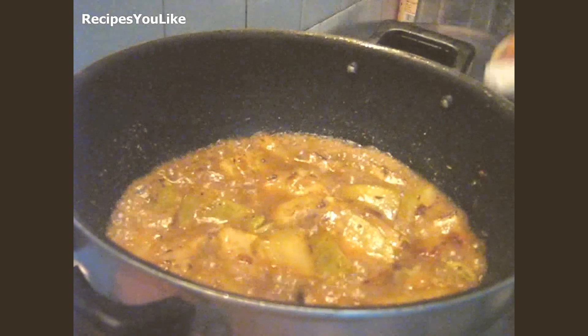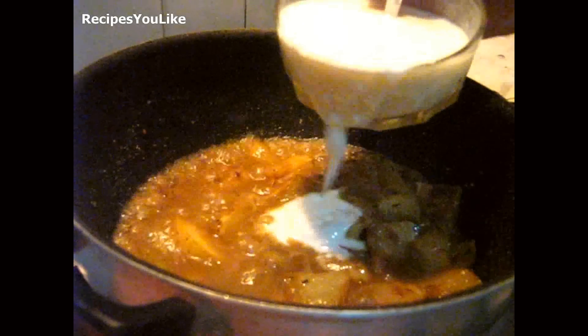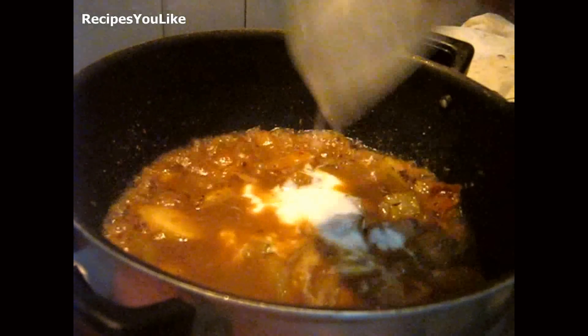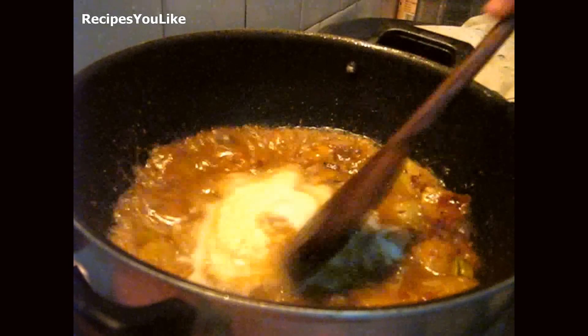After 10 minutes, check if your pieces of lauki are properly cooked. After this we will add curd into it. Now keep it for cooking just for 2 to 3 minutes.